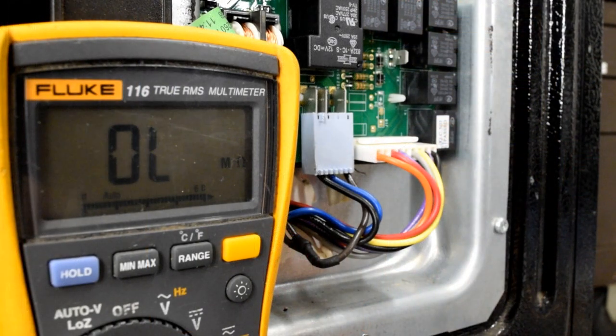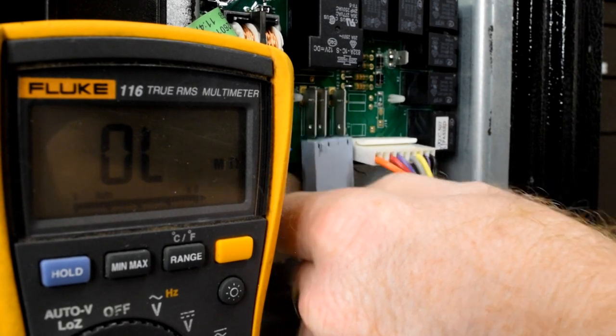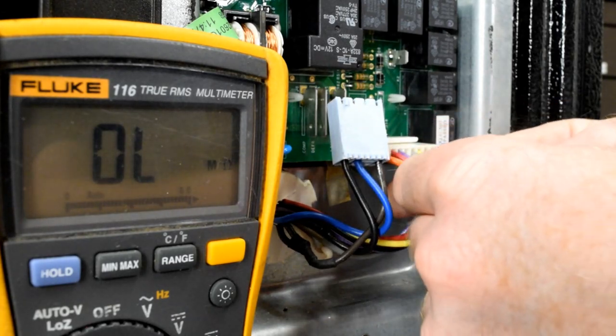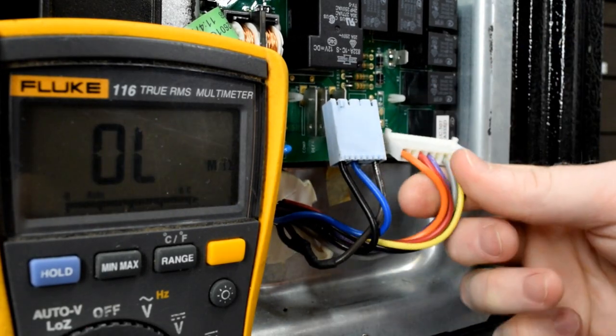Now that the back cover is removed, we're going to do a resistance test for the heater circuit. This heater circuit contains a heater and a high limit thermostat. Pull down on this blue plug while wiggling it slightly. We're going to be testing this blue wire — ohms resistance to the orange wire, which is on this plug. Go ahead and pull that connector off as well.